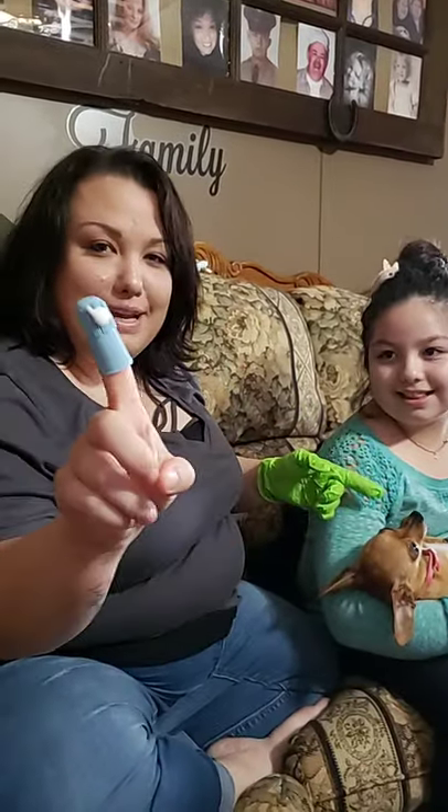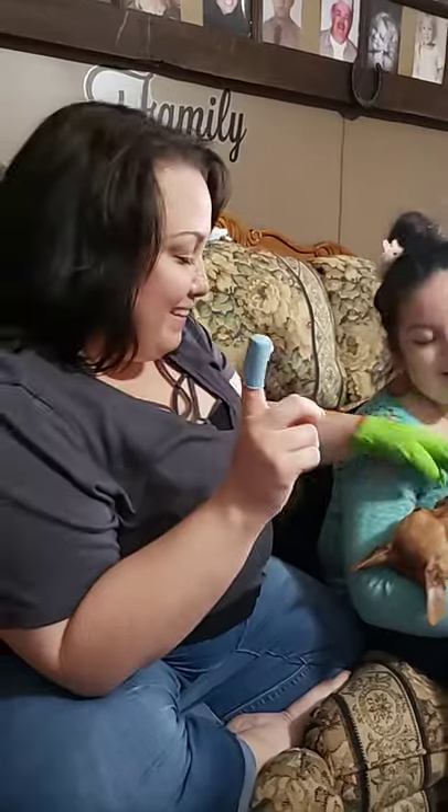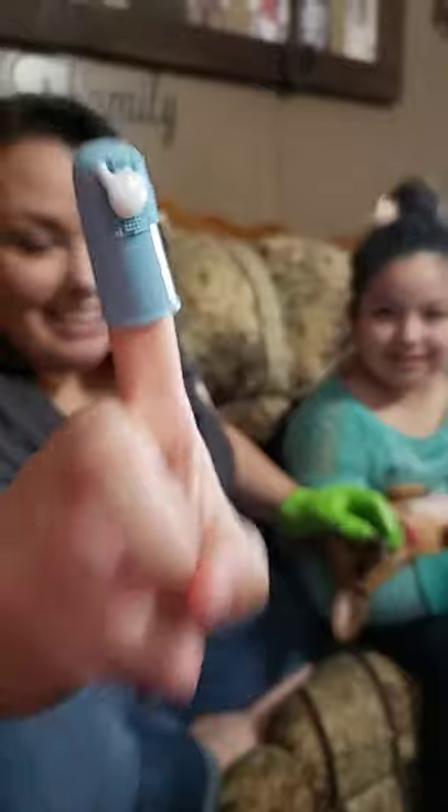I'm Tiffany, and I'll be demonstrating how to brush this dog's nasty teeth. And here we go, and we have this on here.